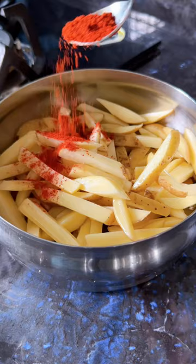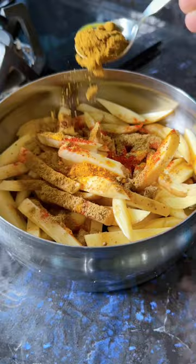Then add oil, red chilli powder, turmeric powder, coriander powder, garam masala, and salt. Mix it all together and coat the potatoes very well.